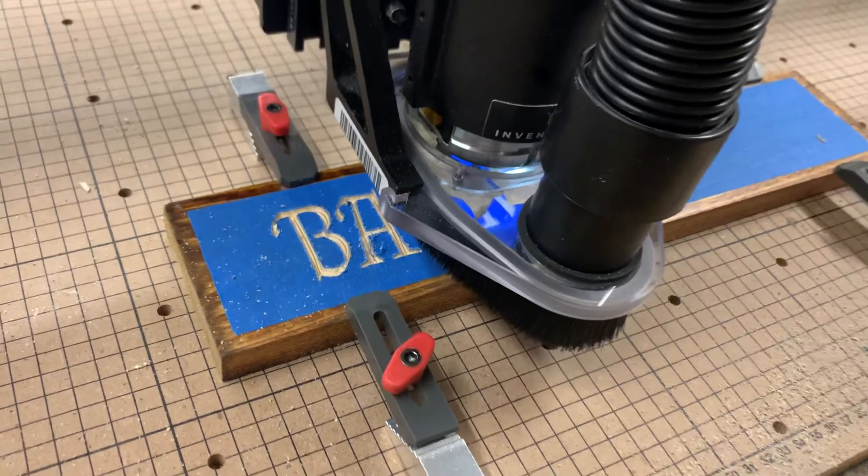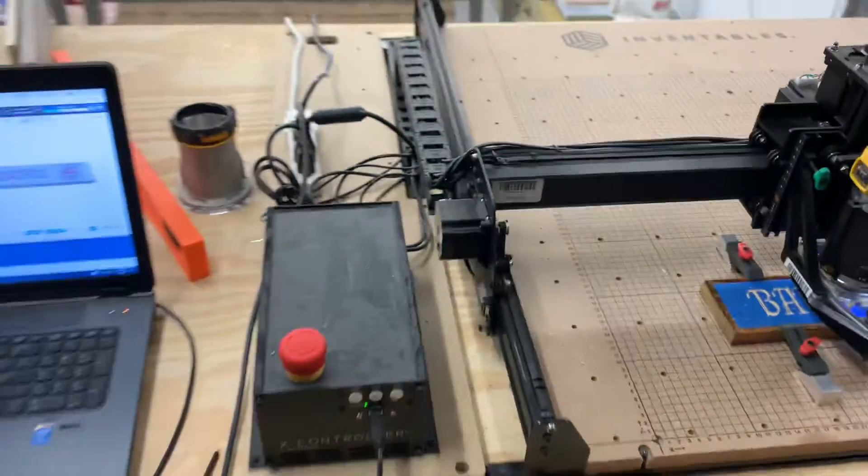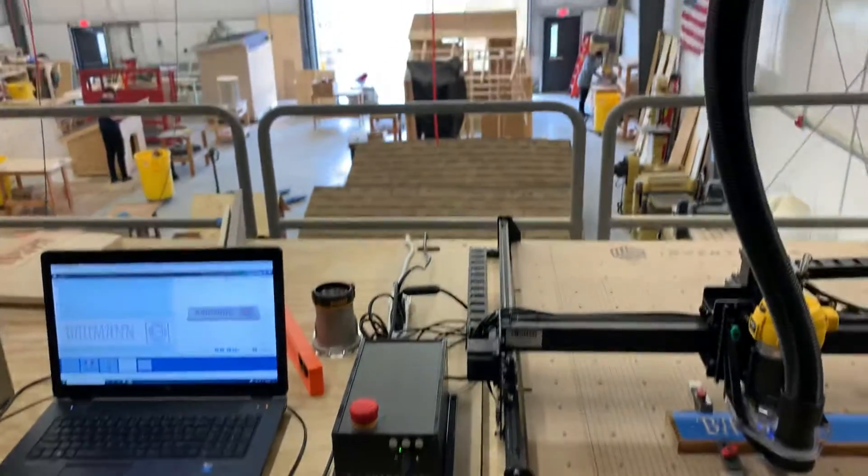Lots of cool things we've been coming up with here on the X-Carve upstairs in the loft.